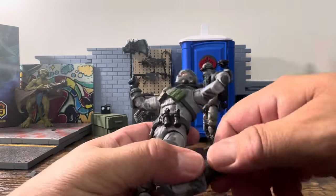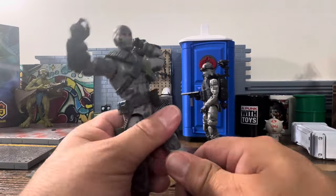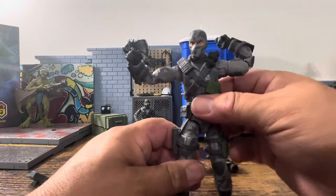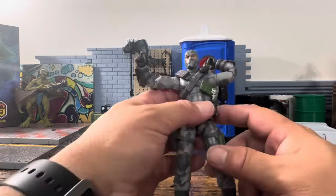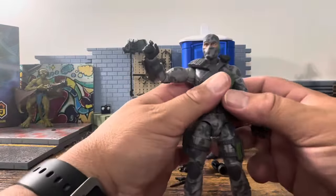If you have any figures and something is tight, do not be He-Man about it — throw it in some hot water, not boiling, or hit it with a blow dryer or heat gun. Don't overdo it with the heat gun. It's okay — some collectibles need to be heated to loosen the joints.